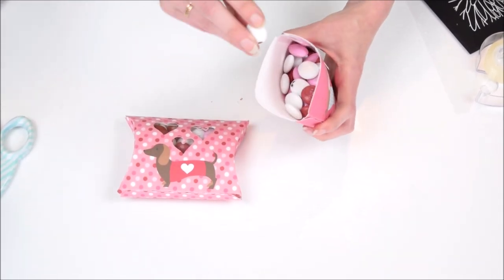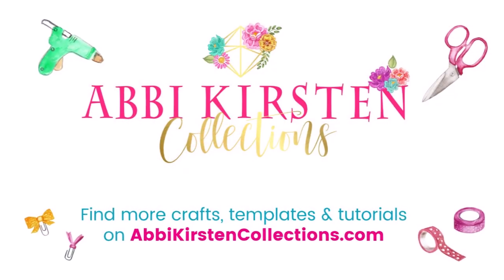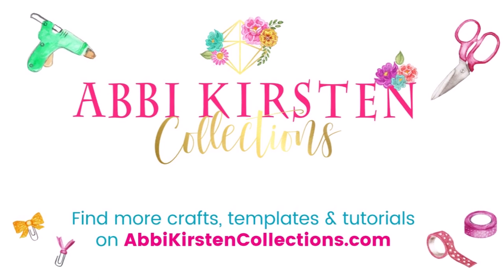Your loved one or friend can open it up and enjoy some candy. Thanks for watching everyone, I hope you enjoyed this Valentine craft. To find more crafts, templates, and tutorials, visit abbykirstencollections.com.